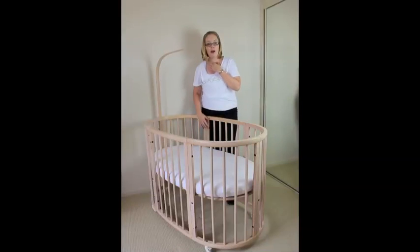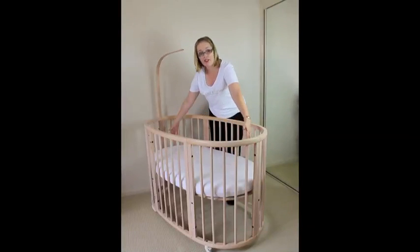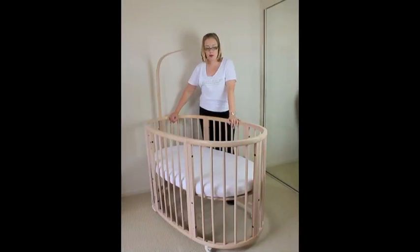The actual mattress size is 67.7cm wide and 121cm in length, so you've got some good size there. They recommend the cot goes from birth through to 20kg.